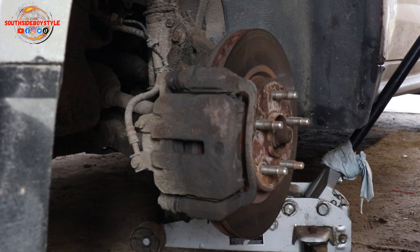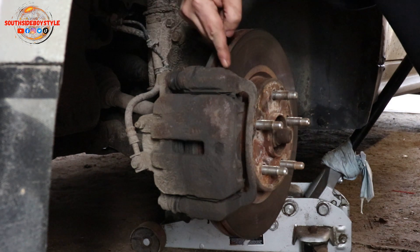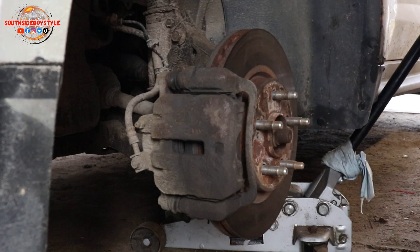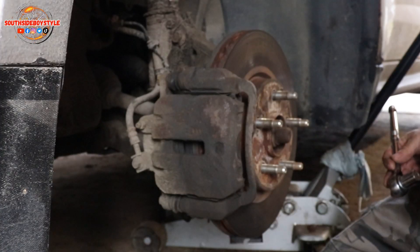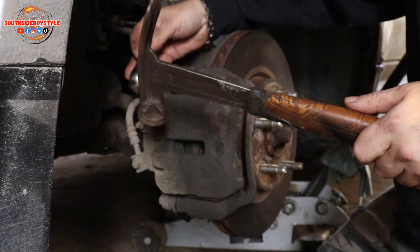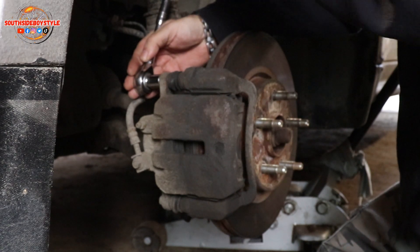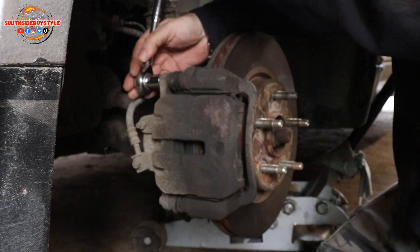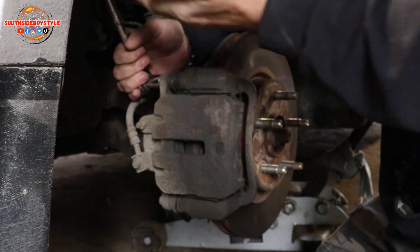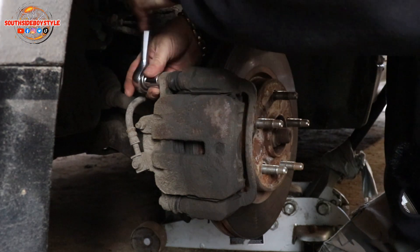I'm gonna go get some wrenches to get this all on the go. I have to take off the actual caliper bracket — the caliper, the caliper bracket, everything has to come off. Sometimes guys you just got to use a hammer. Put your ratchet on, give it a couple smacks and it should come free. Sometimes I hit it with my hands but it hurts the hands.